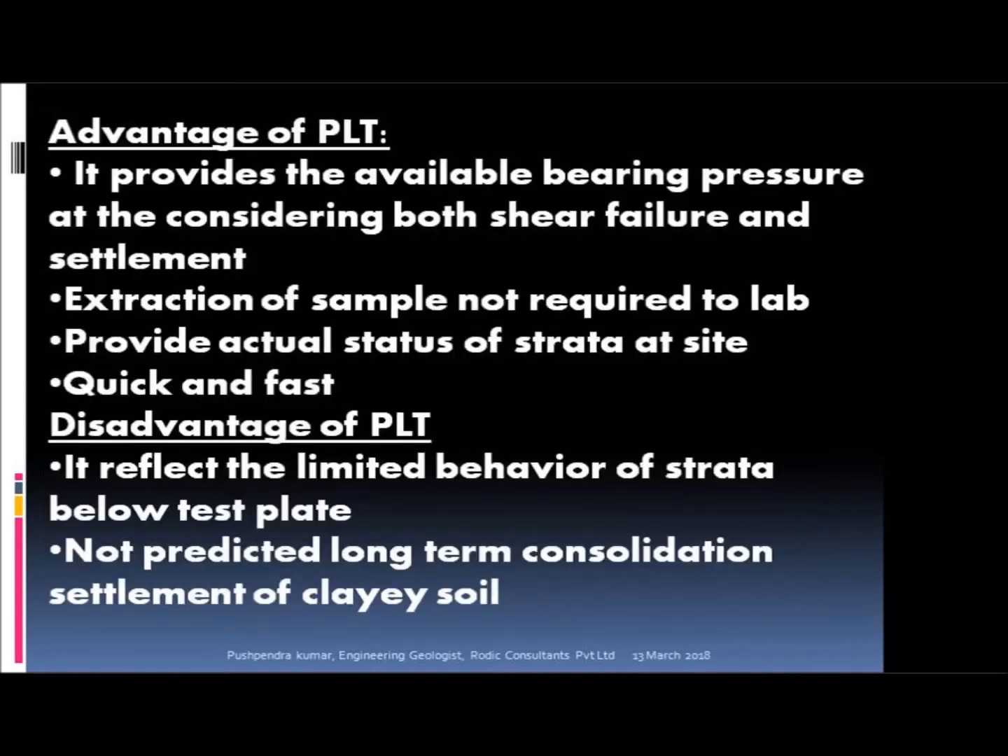Advantages of PLT: It provides the available bearing pressure considering both shear failure and settlement. Extraction of samples is not required for laboratory testing. It provides the actual status of the strata at site, and is quick and fast. Disadvantages of PLT: It reflects only the limited behavior of the strata below the test plate. It does not predict long-term consolidation settlement of clay soil.